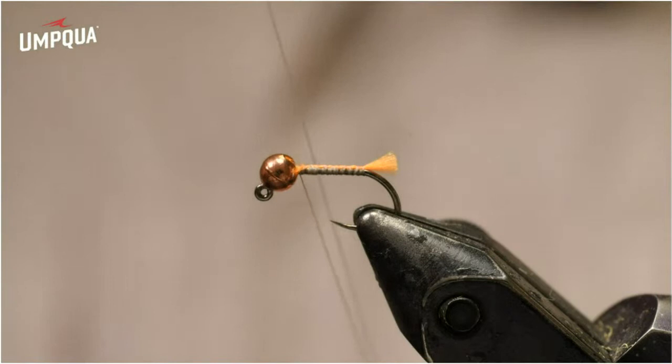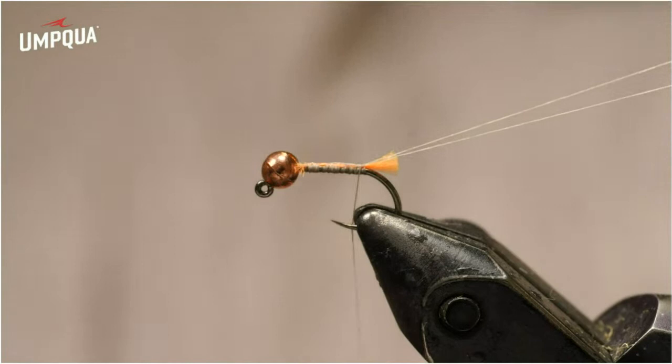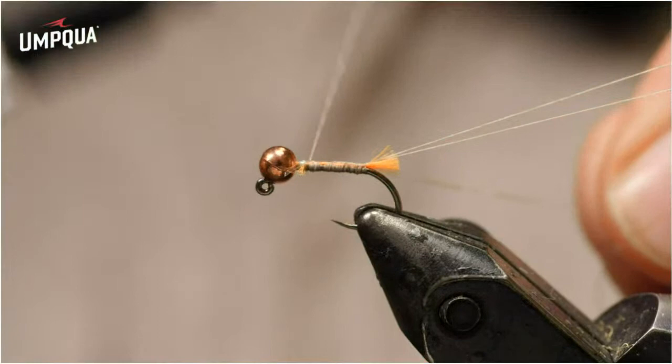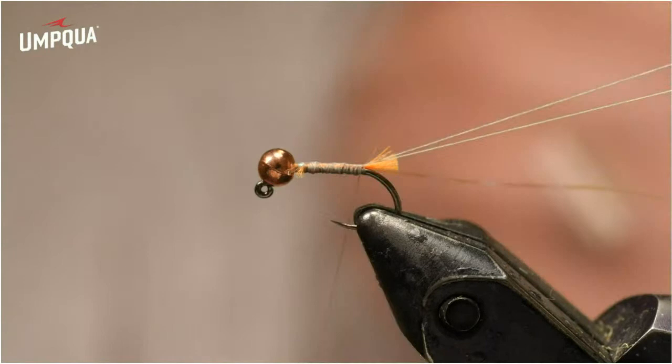Now I'm going to make a dubbing loop, but I'm not going to put any dubbing in it — I'm going to use this as a ribbing. I've got my Stonvo rotary dubbing loop tool here. I'll make that dubbing loop, pull it to the back, and hang it on the back of my vise on one of the knobs. Now I'll add pearl sulky tinsel on the near side of the hook. The dubbing loop thread went on the far side of the hook, and I'll explain the reason why in a second.